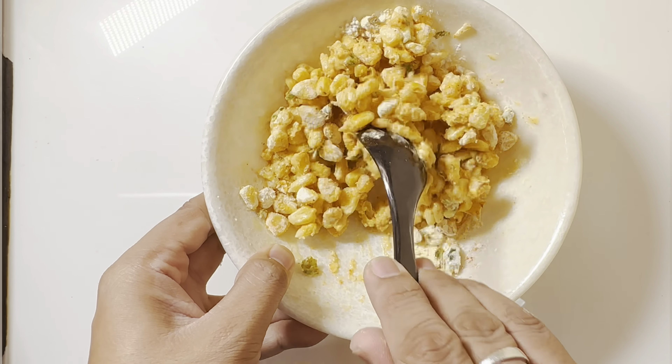Next, we will fry our corn in medium flame.